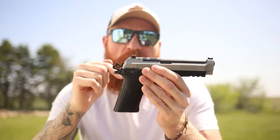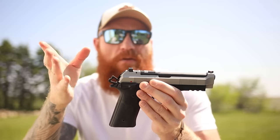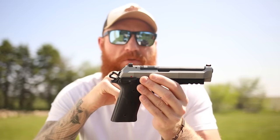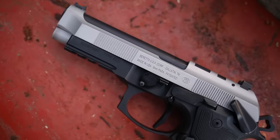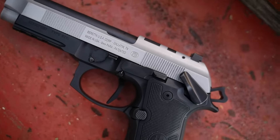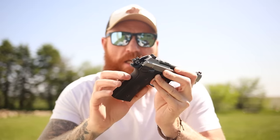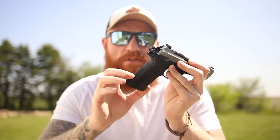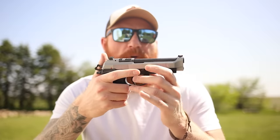The added serrations are useful if you put an optic system on — that way you can rack the gun without interfering with the optic. It is optics ready, however it does not come with a plate out of the box. I hear if you message Beretta with your serial number they will send you one of your choice, though I haven't confirmed that. It comes with G10 grips and decent serrations on the front and rear strap.